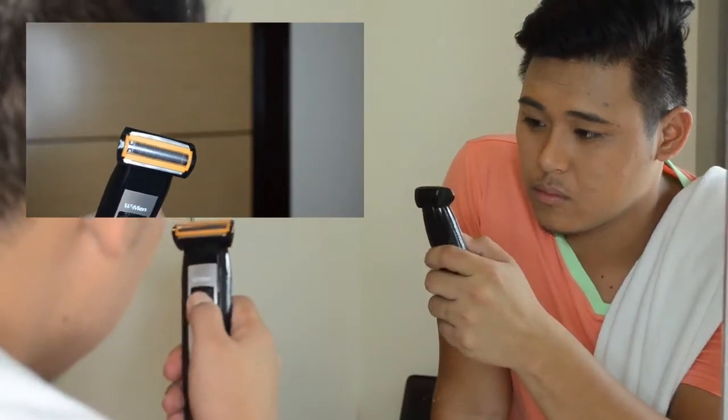It has a double foil independently floating. This set is also rechargeable and can be used cordless.